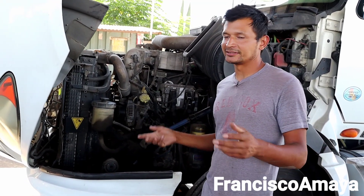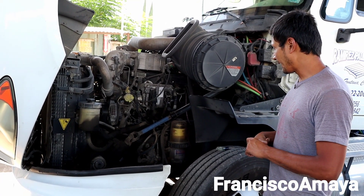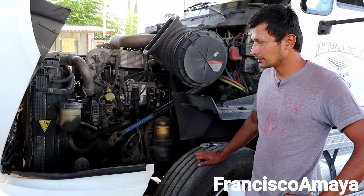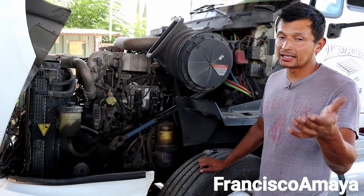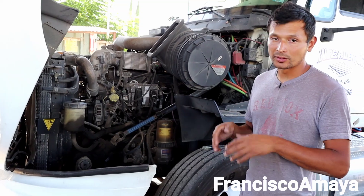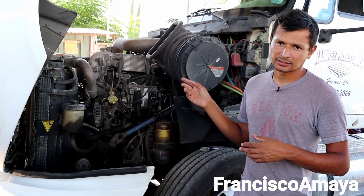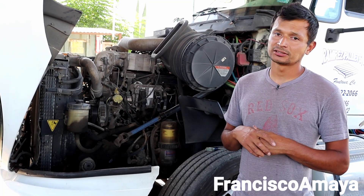I'll try to do another video for Packard if I have the chance to have one here, and I also want to do one for Volvo, so I can do different content for all of you. Leave your comments and opinions about your experience with this engine so you can add everything that wasn't covered in this video. If you want to send support to my channel, check the description for details so I can continue making videos like this. Like the video, subscribe to the channel, and thank you for watching.